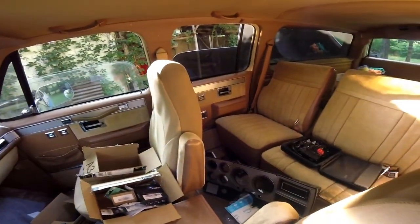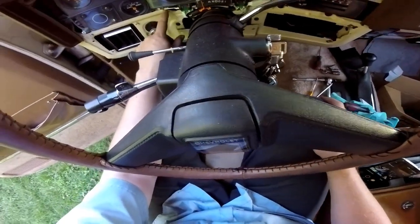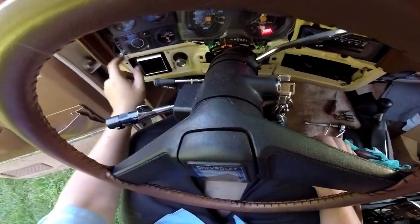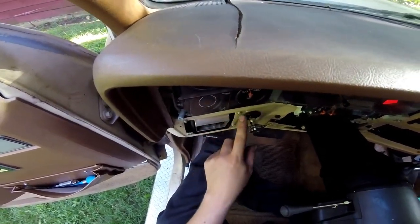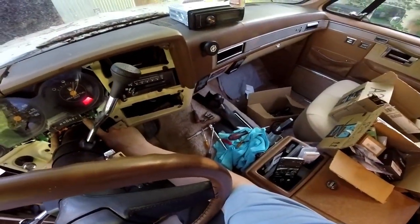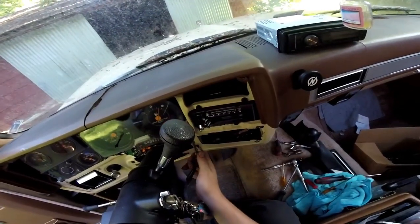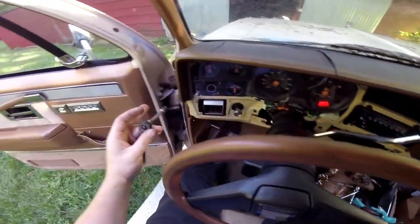Once you get the bezel and everything off, in order to get the actual cluster out you'll have some 7mm screws to take off. There's one here, one here, one here, one up here. I don't think you have to take the one for the vent loose - same with those two - and the ones for the indicator don't need to be taken off either. So I think it's a 7mm. These don't need to be real tight - I'm barely doing anything to take them loose. You don't want to crank down on them too hard or you'll break the plastic.